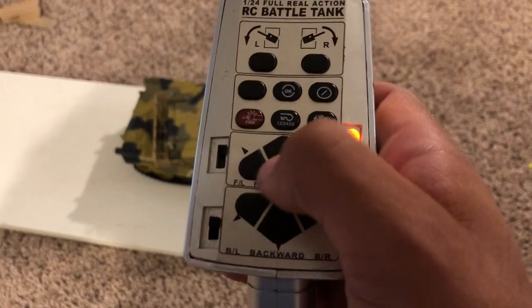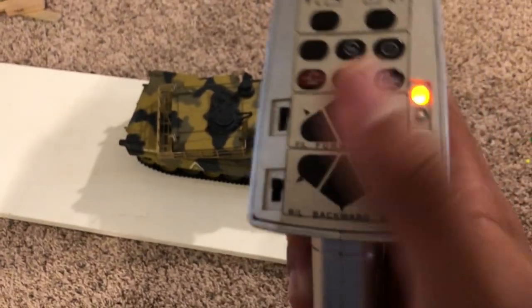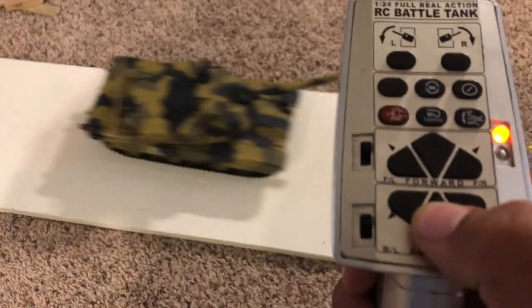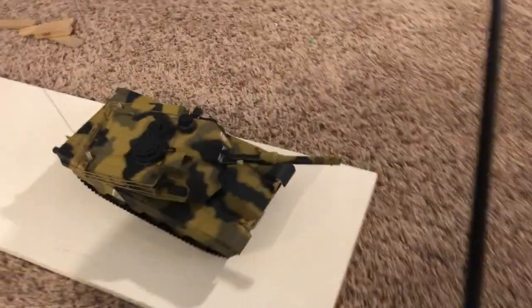The controls are fairly intuitive. I preferred the other game-style controller, but this one works just one-handed. You've got your forward, backward, and then turns each way. The lights light up depending on which way you're going.